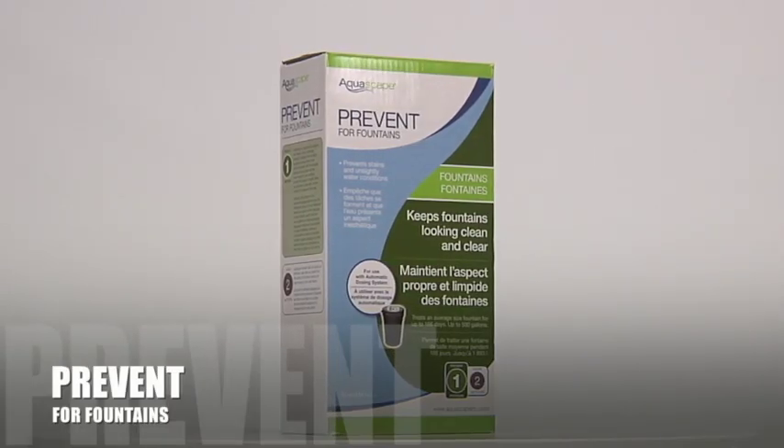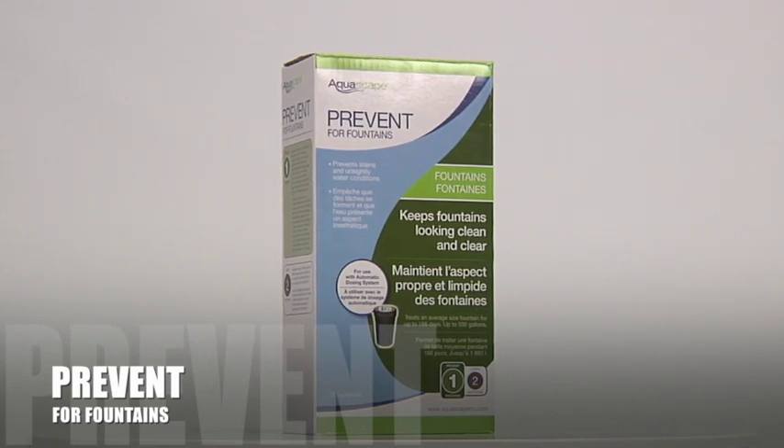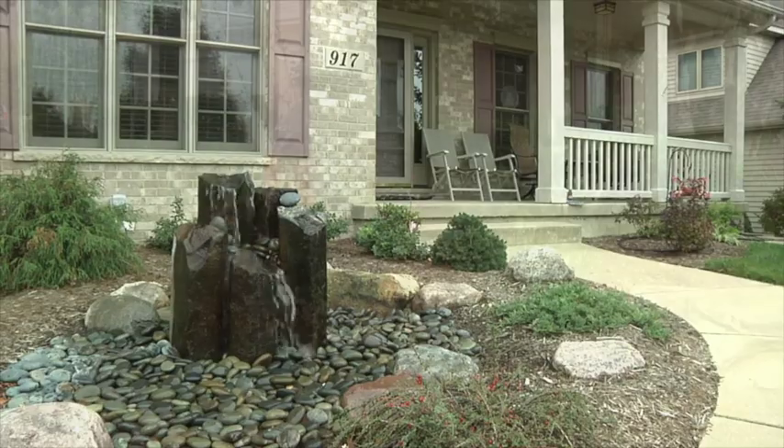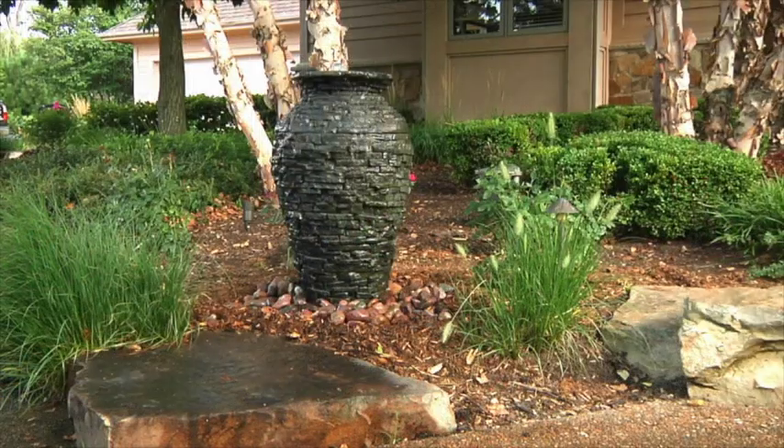Aquascape Fountain Prevent combines a proprietary blend of ingredients all in one treatment. Because the treatment is added to the fountain slowly and consistently, we are able to combine several ingredients for amazing results.